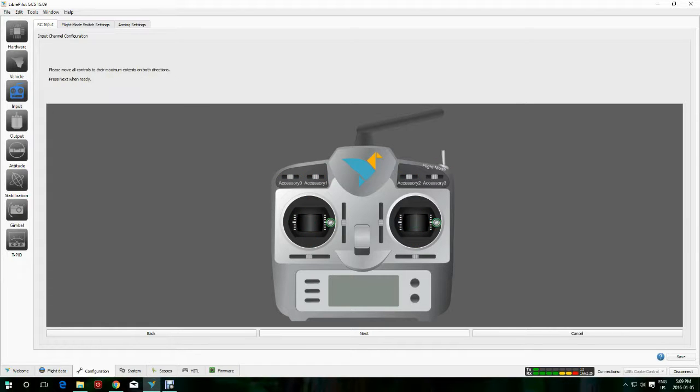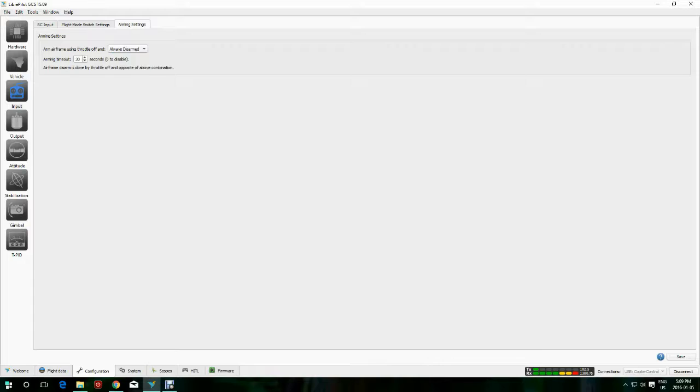Move everything around so it sees the extents of travel on all your sticks, including the flight mode. Click Next. Now check your movements — when I moved my rudder to the right, the stick on the screen went left, so I had to switch the yaw by clicking the button at the top. Everything else is moving correctly; when I moved my sticks, the picture moves the same way. I'm still always disarmed — make sure you stay disarmed until you're finished with all your settings.